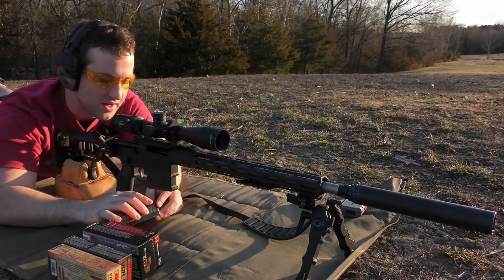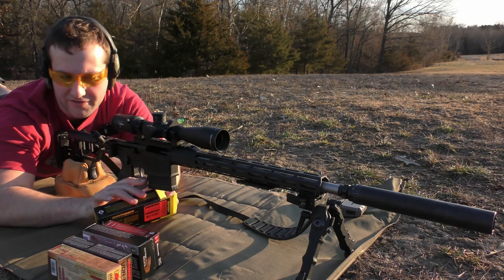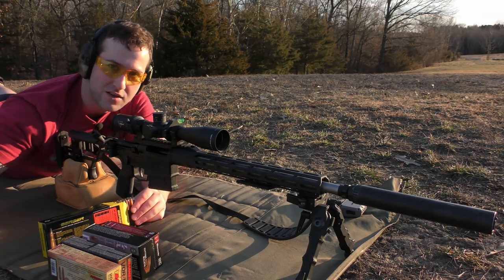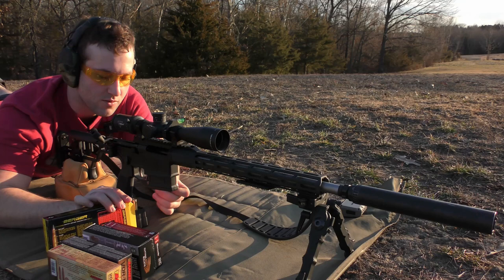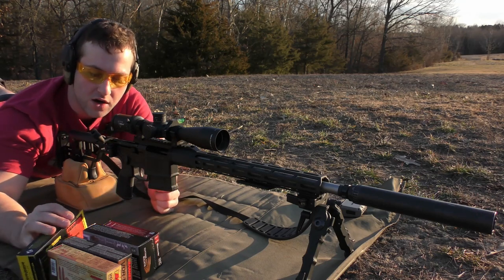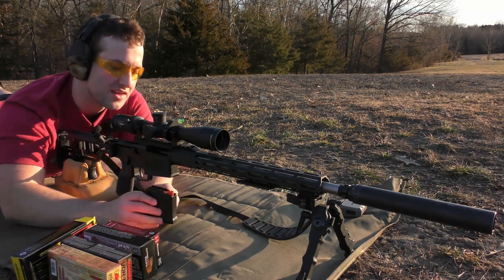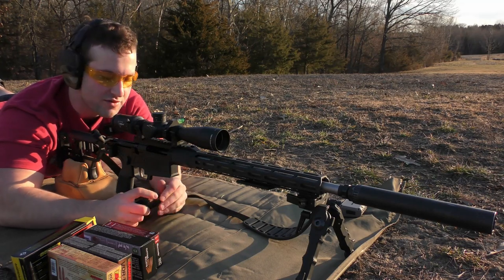In this video, we're going to be playing around with the Sig Cross in .308 Winchester. We have five different factory loads to test. I've got some hand loads over here which we may or may not get to in this video, but we're going to start by shooting some Berger 168-grain Classic Hunters. We're going to play with some factory ammo, and then we'll do hand loads more than likely in another video.